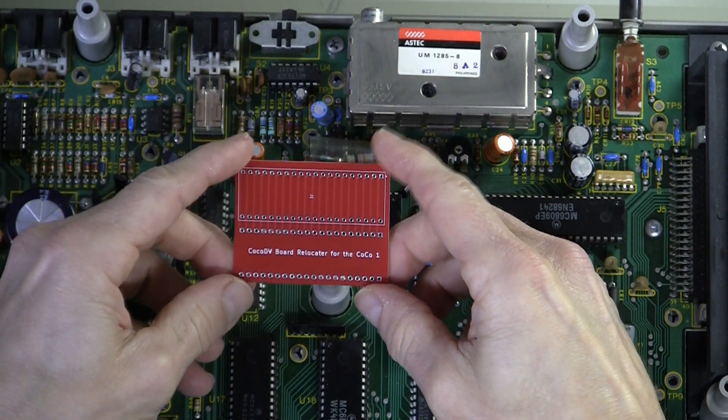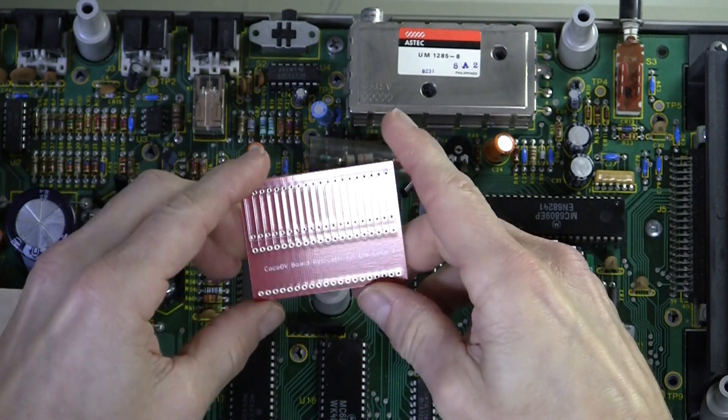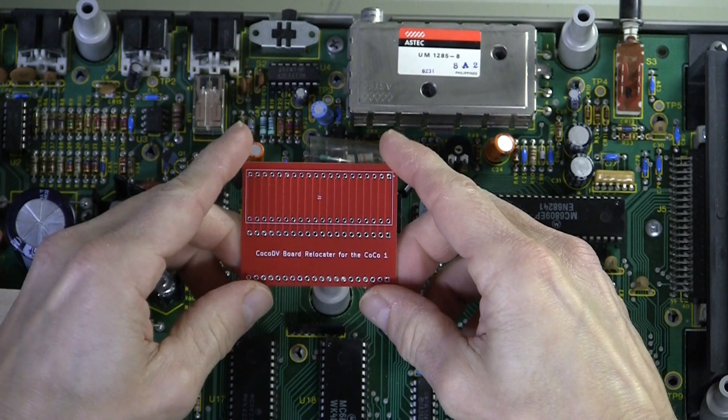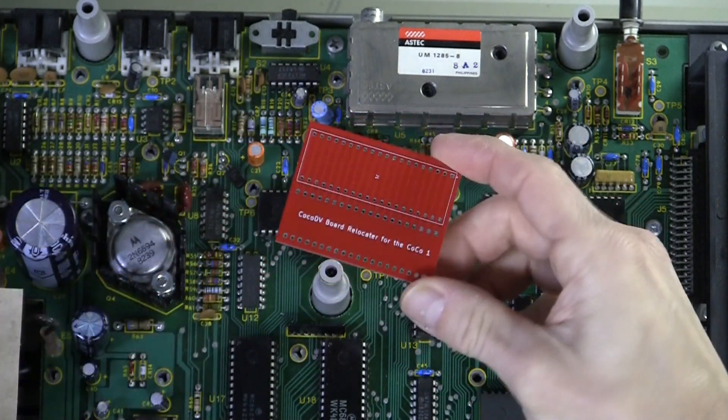Many thanks to Mike Rojas for building this — he donated one to the channel and has also offered gerbers for anyone who wants to do this for themselves. So let's take a look and see how this is going to fit in here.